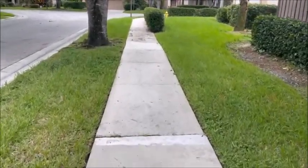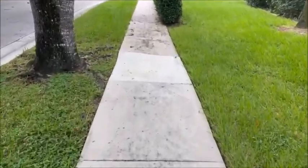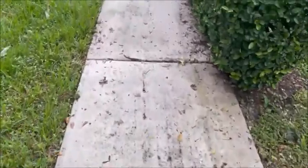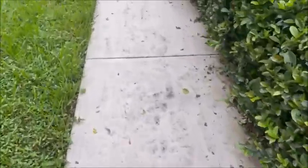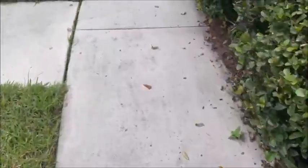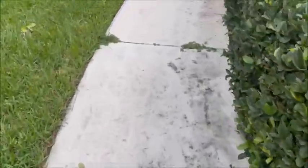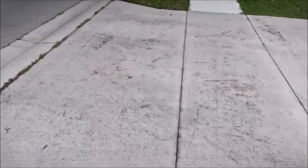We're going to clean this sidewalk and driveway with pool chlorine. You can see how dirty it is. First thing we're going to do is blow it off with a leaf blower to get it nice and clean, get all the leaves and stuff off. I just want to show everybody what it looks like before we start, so here's the driveway.